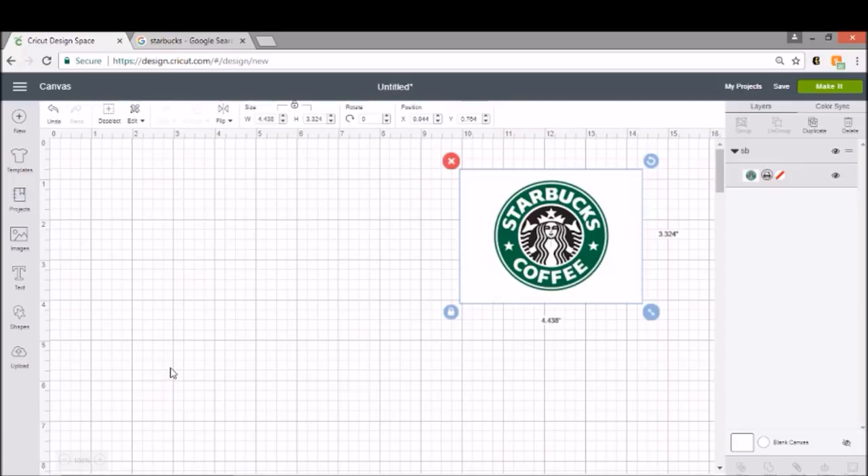The first thing I did was upload a picture of the Starbucks logo to my design space, just left it as a print so that I could see what it looked like and get a better idea of how I wanted to build mine. So the first thing I want to do is insert a shape, because we just start with the circle.